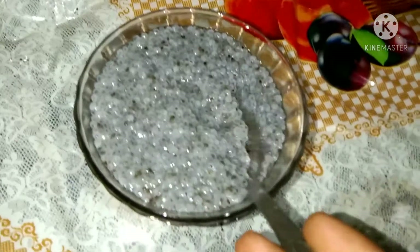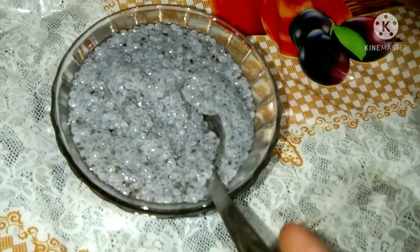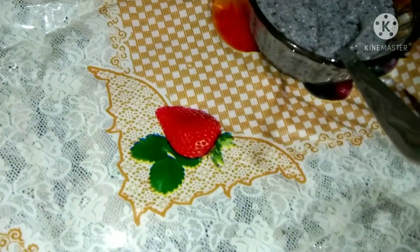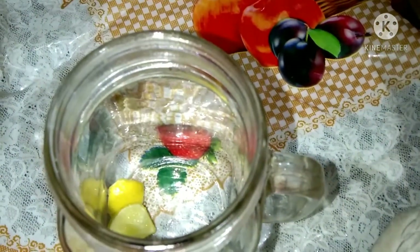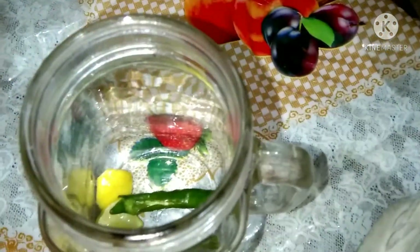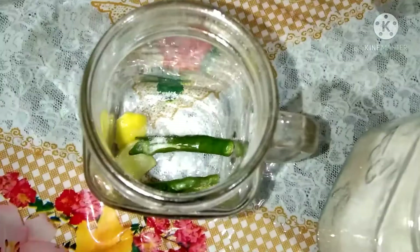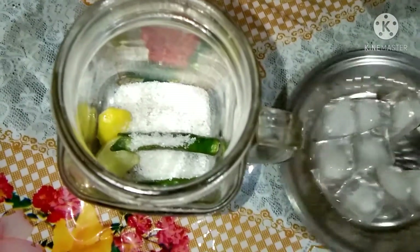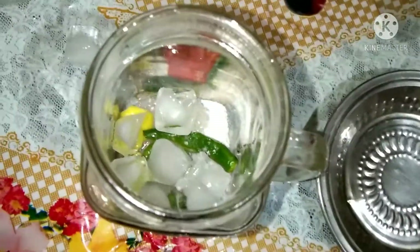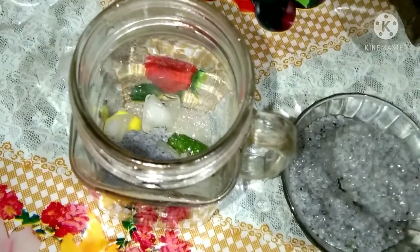Here I am going to add a bowl of subja seeds. A bowl of subja seeds is ready. Now add a glass jar. Add 2 pieces of lemon, add salt, add 1 tablespoon of sugar, and 1 tablespoon of salt.